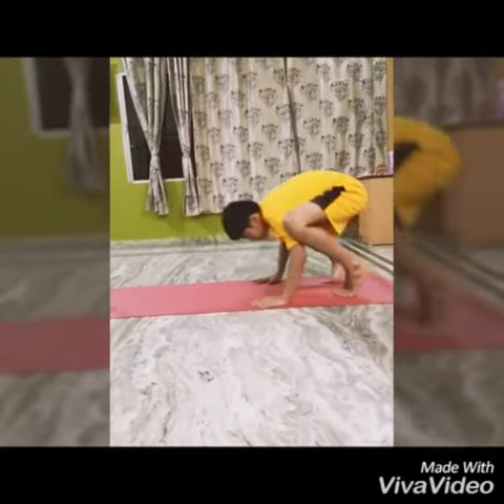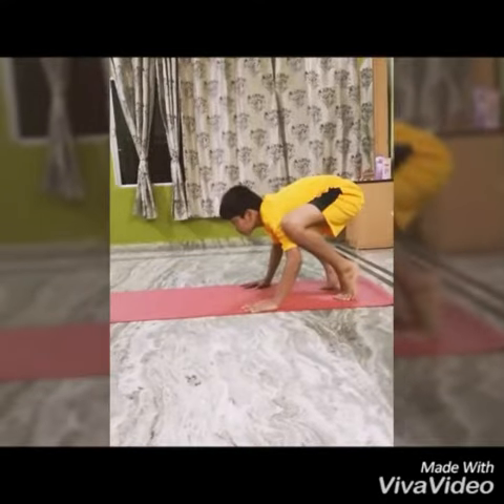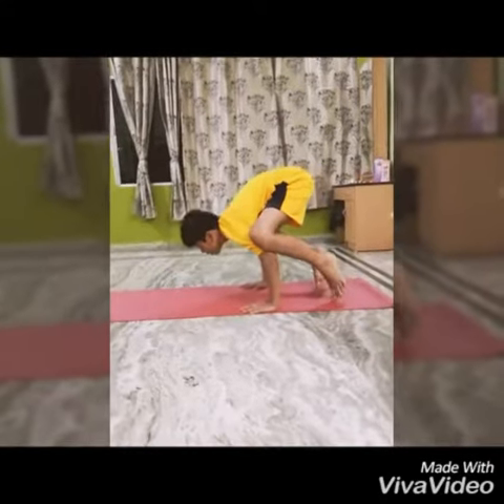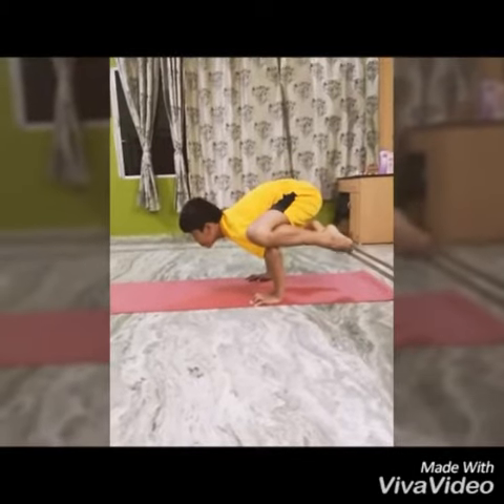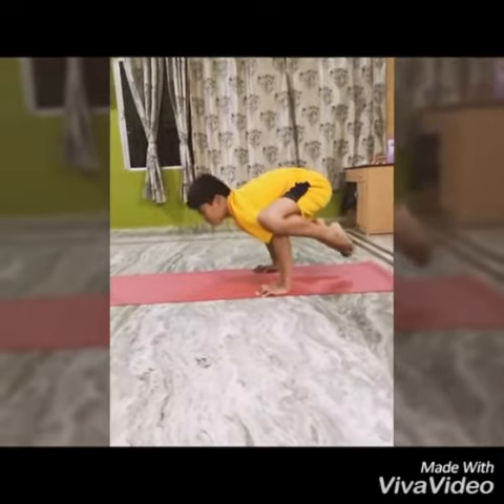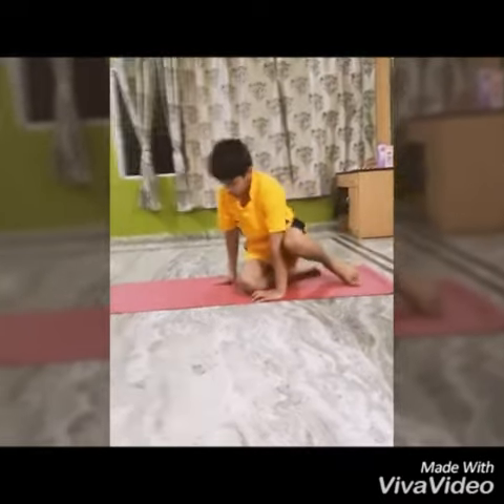Bakasana has many benefits. It makes the wrists and the arms stronger. This asana improves your sense of balance and focus. Your inner thighs become strong. The spine is toned and strengthened.